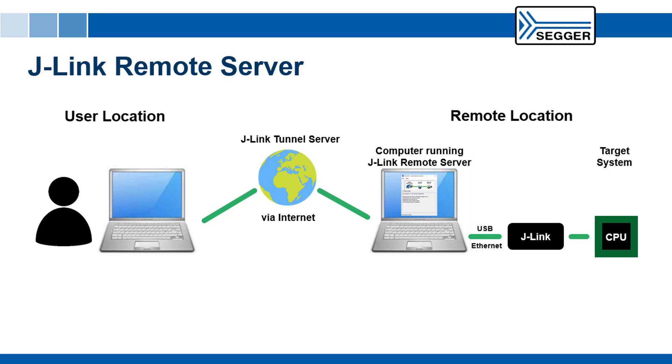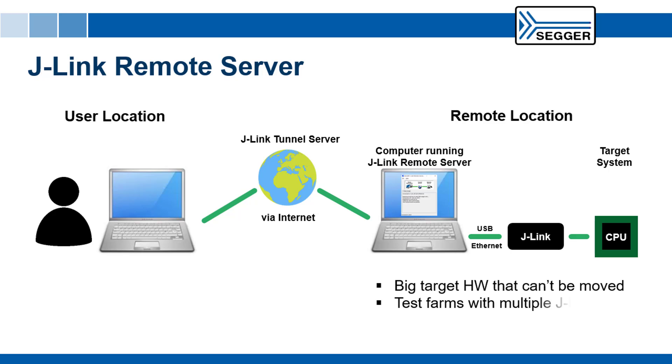Using the Remote Server means you can debug or bring up a device located anywhere. Typical use cases include big target hardware that cannot be moved, test farms where multiple J-Links are installed, and early access to new prototype boards.